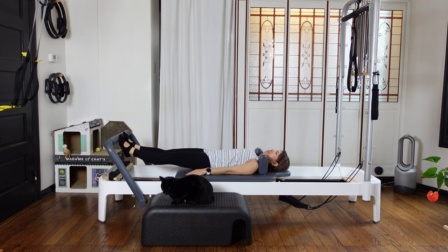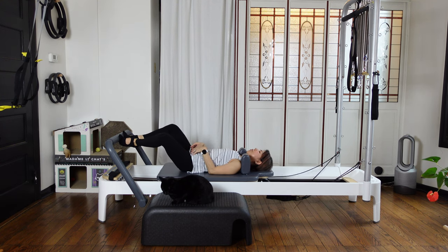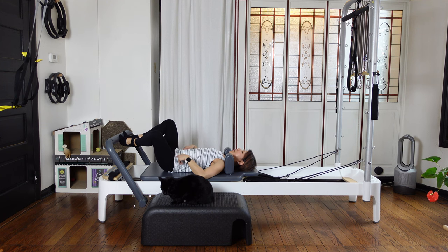Inhale, lift your heels up. Then bring your both heels together — have a Pilates V position. Then as you exhale, slowly with your knees wide and coming back in. Make sure your turn out is coming from your hips.